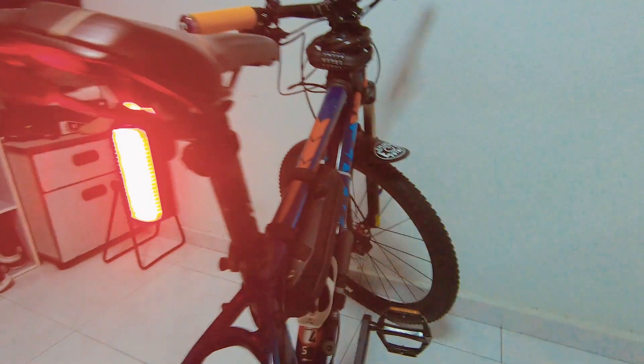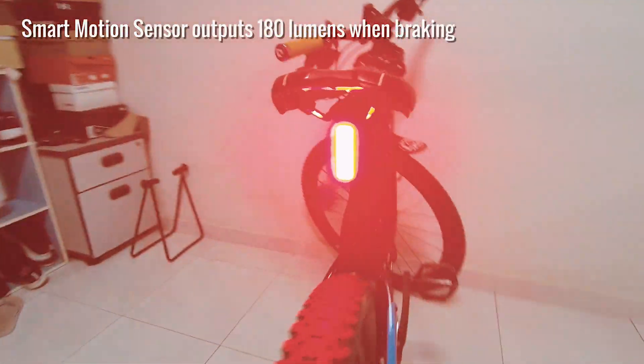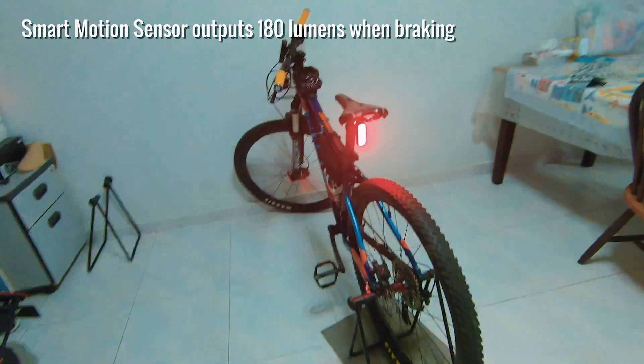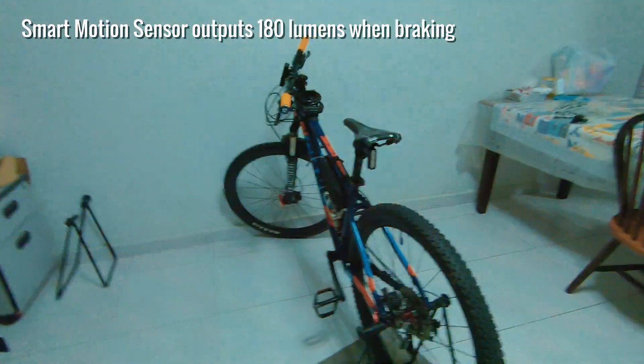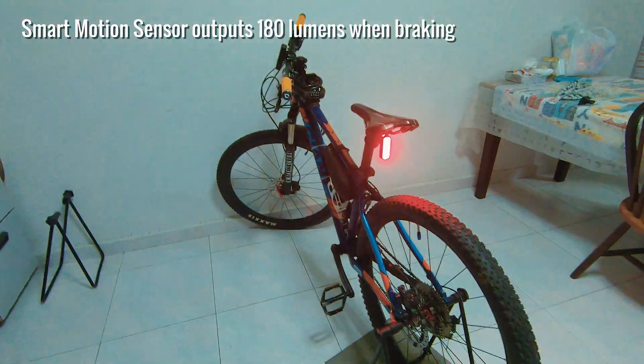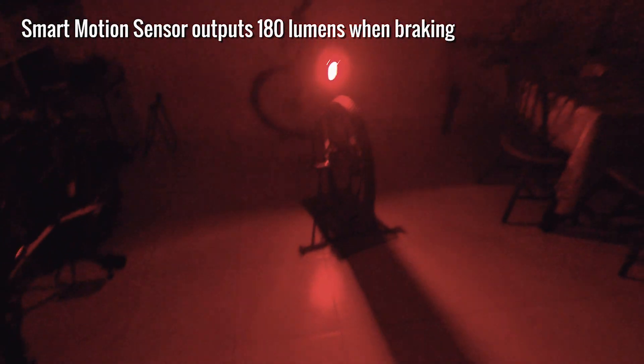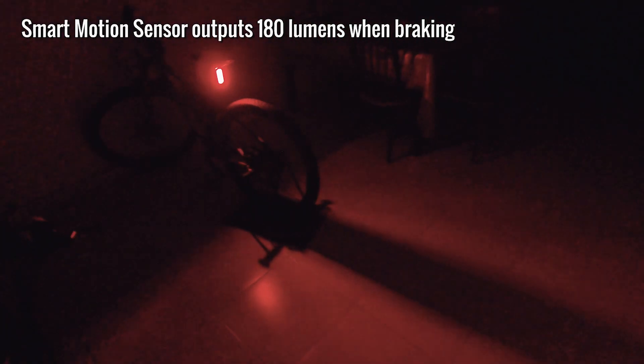The main feature of this product is the smart motion sensor that automatically turns the light brighter to a maximum output of 180 lumens, triggered when there's a sudden motion or when you're braking. Take note that at 125 lumens it is already bright enough, especially in pitch black conditions. So to demonstrate, let us try to trigger the motion sensor and see the 180 lumens output.